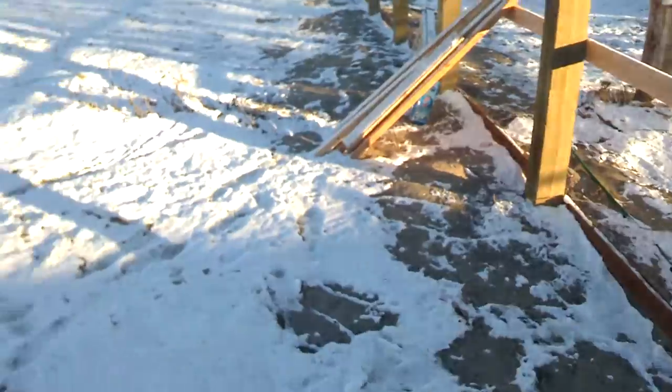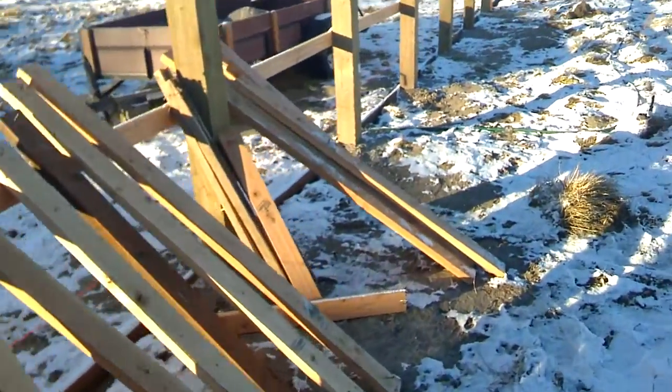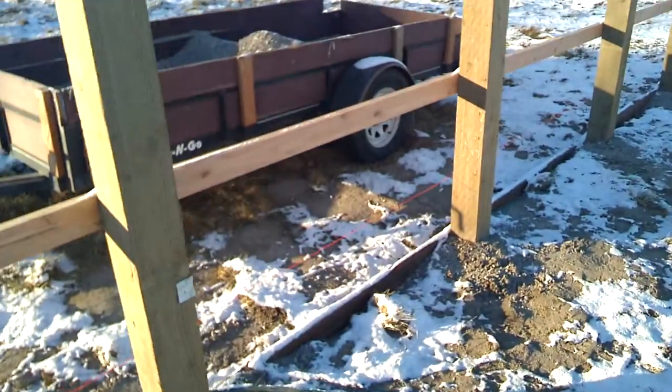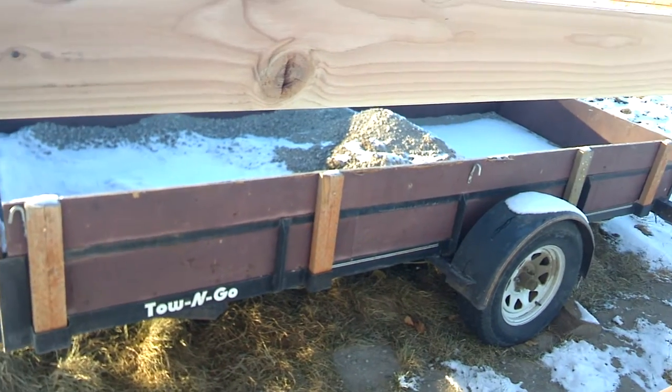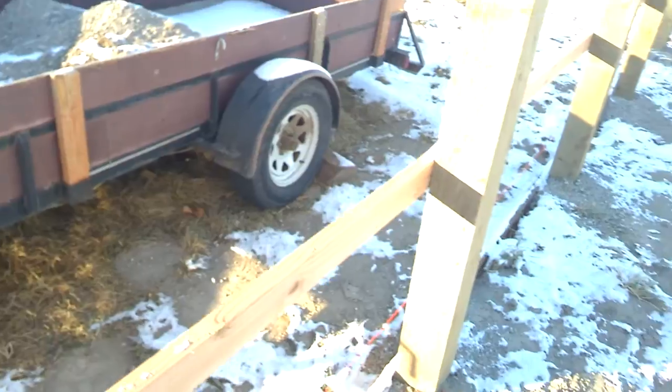Big holes, lots of concrete. We had a trailer, as you can see. That's been really helpful because we can just go over to our concrete pile, have a front loader load concrete in, then drive it to where we want to dump it and just shovel it in.